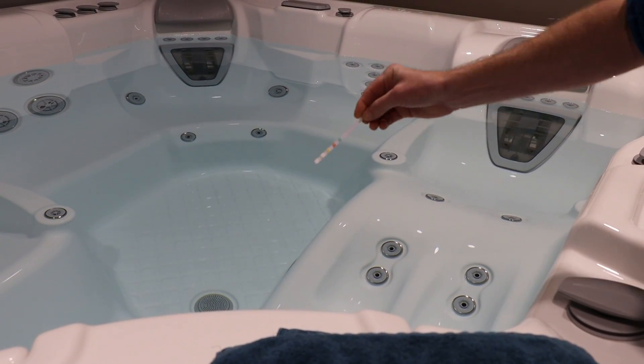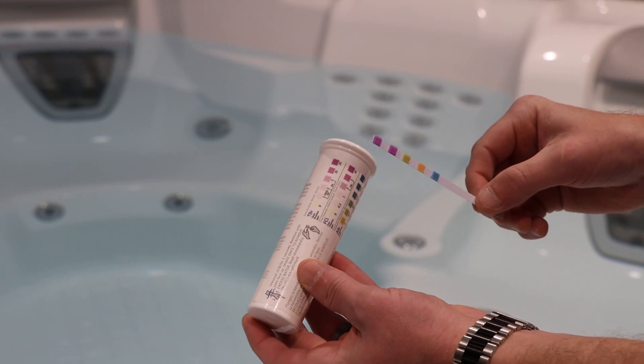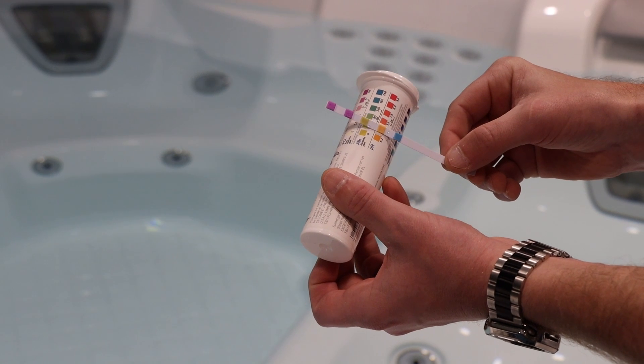Dip the strip into your water and swirl it for 2 seconds. Shake to remove the excess water. Hold the strip perpendicular to the tub so that the color chart is horizontal, and compare the squares on the strip to the chart on the tub.